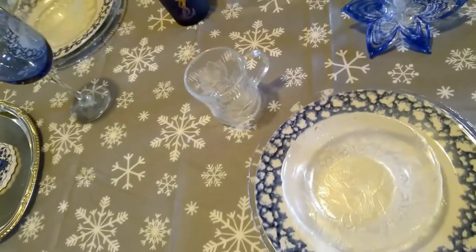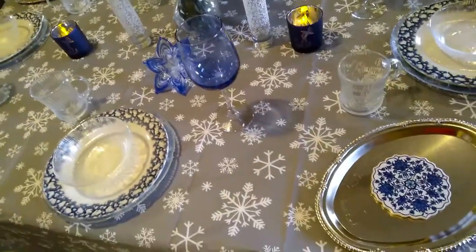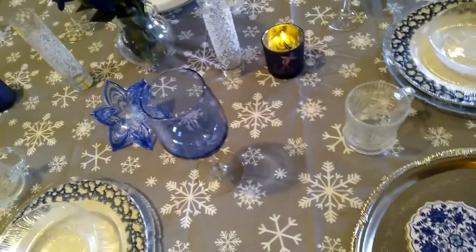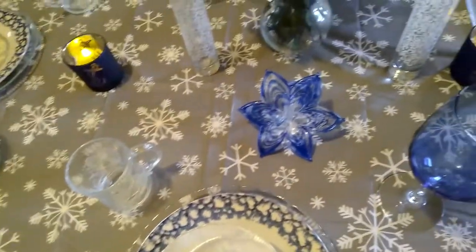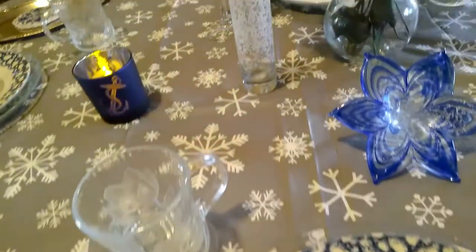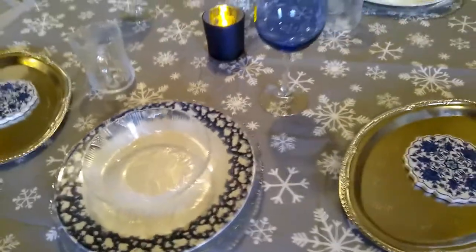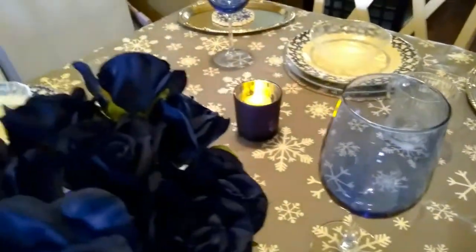Again, my goal was just to do a holiday tablescape — I really didn't want to do a Christmas theme, just a holiday look. I hope you guys enjoyed this video and that it gives you some decorating inspiration and entertaining ideas. It doesn't really take a lot to make everything look festive and cute. It looks like you've tried — tried to entertain, tried to decorate, tried to make your home beautiful. As long as you can get a try out of you, that's what matters.